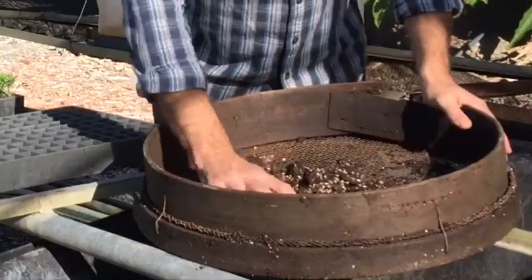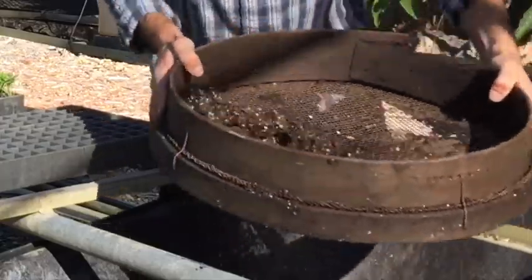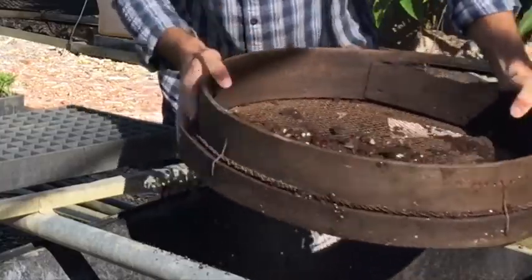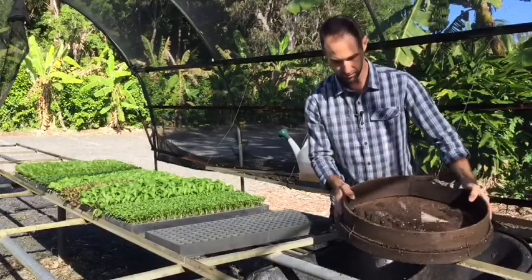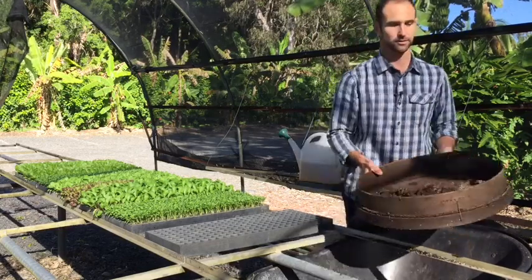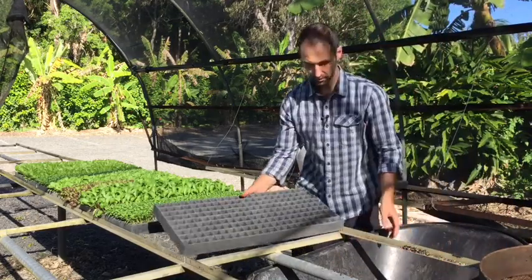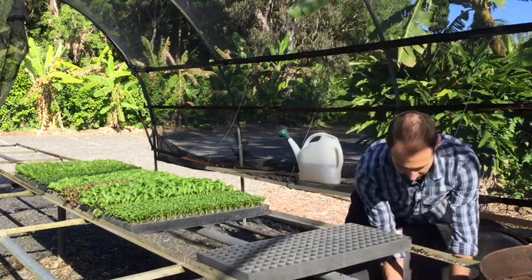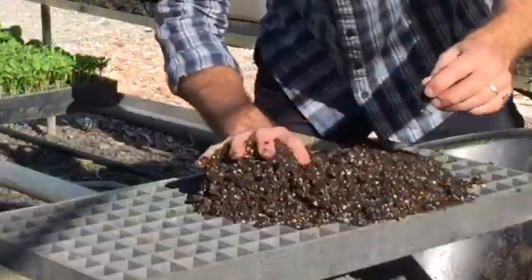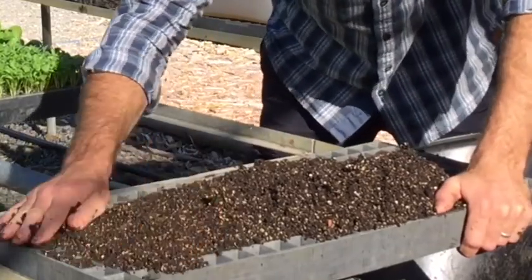In here we've got compost and worm castings straight out of the worm farm, so we'll just sift the big material out of there. The great thing about a sieve — and you can get these at a produce store — is you can get some really nice compost from the garden, some nice soil, and just sieve out any of the large material. Then we'll bring our tray over and we're just going to fill it. It's good to do this over a wheelbarrow.